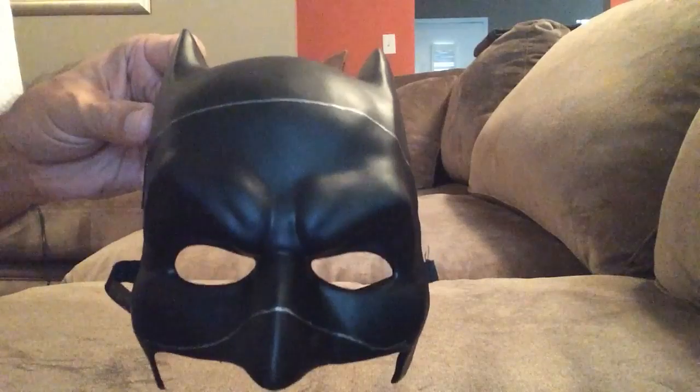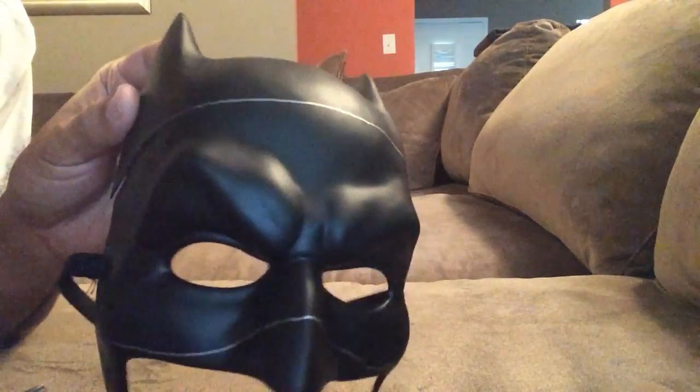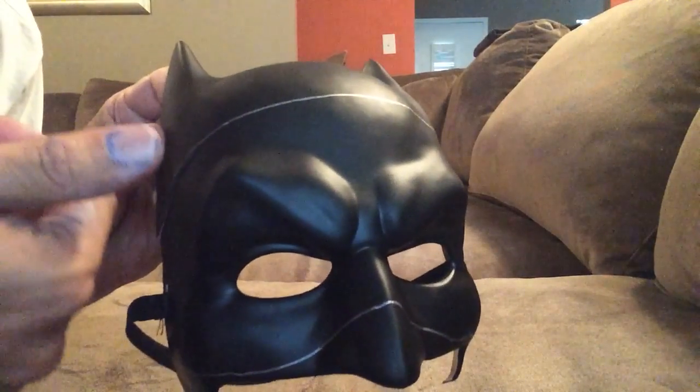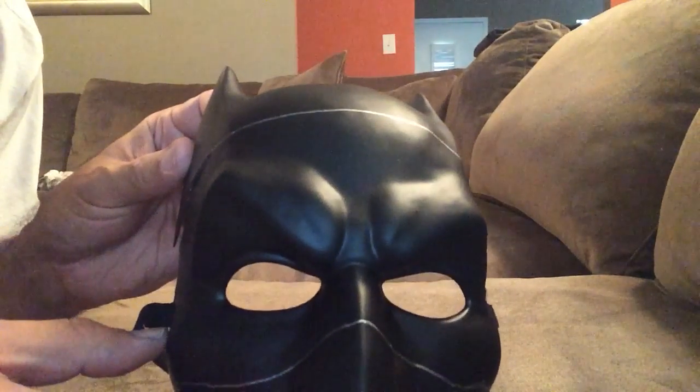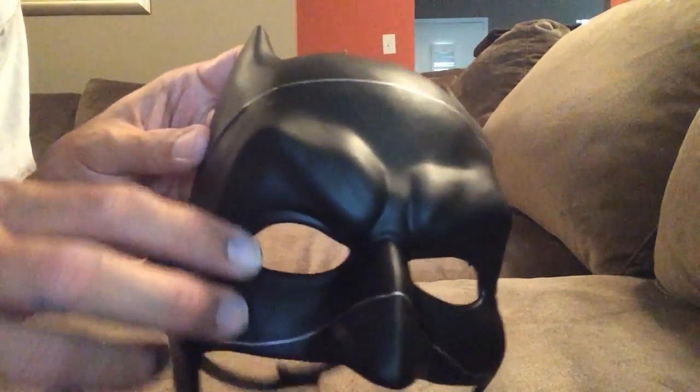Hey guys, welcome back to the Robin mask video number three. As you can see, I've already got everything all lined up. You'll probably notice a little blue on my fingers — top-secret project, can't talk about it. Just playing. So here we go, I already have it and I started a little bit of the cut.